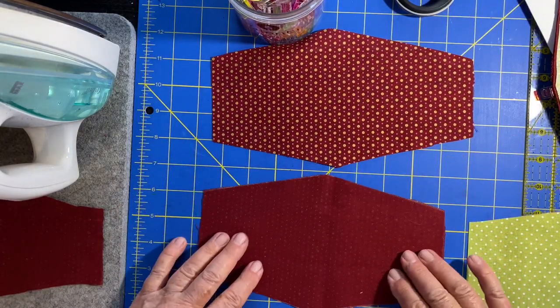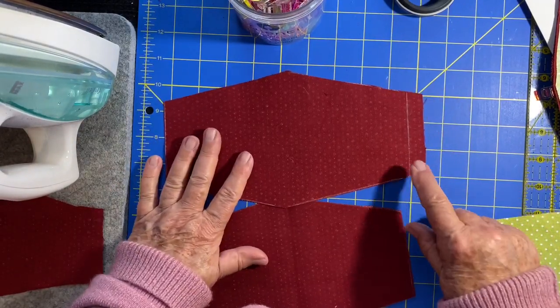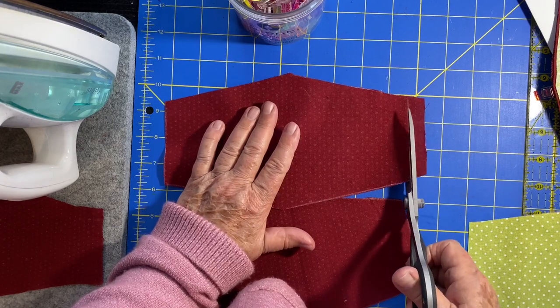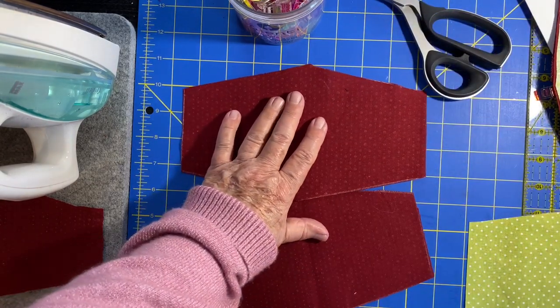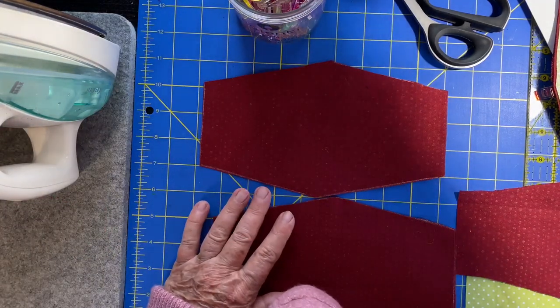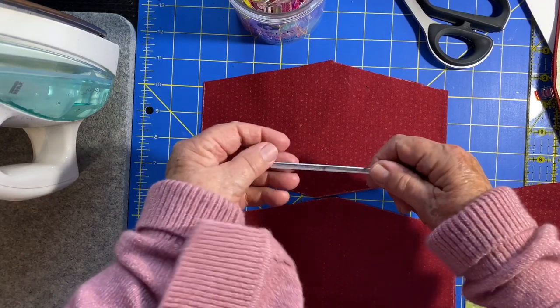I forgot to cut that one line over here — let me just cut that. Much better. So now I'm going to create the sandwich, assemble it all, and put in my nose wire.